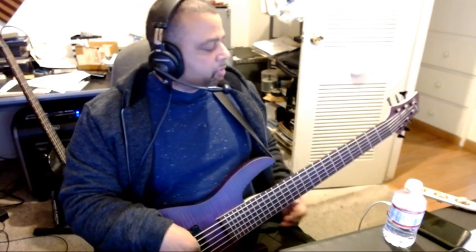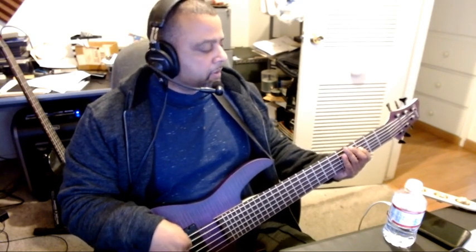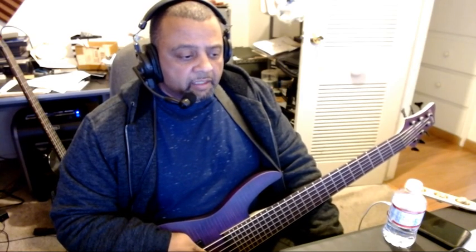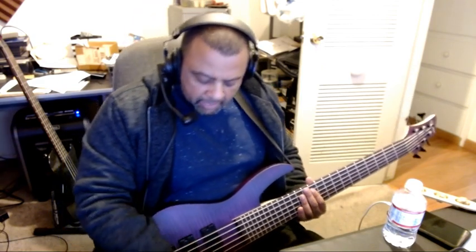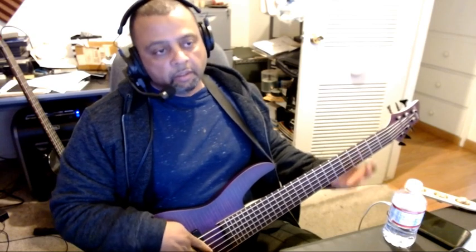Pickups are dead center. There's the bridge pickup... let's do the neck pickup. The EQ is just straight flat, nothing going on. Let's put it in passive mode — a lot thinner, of course.